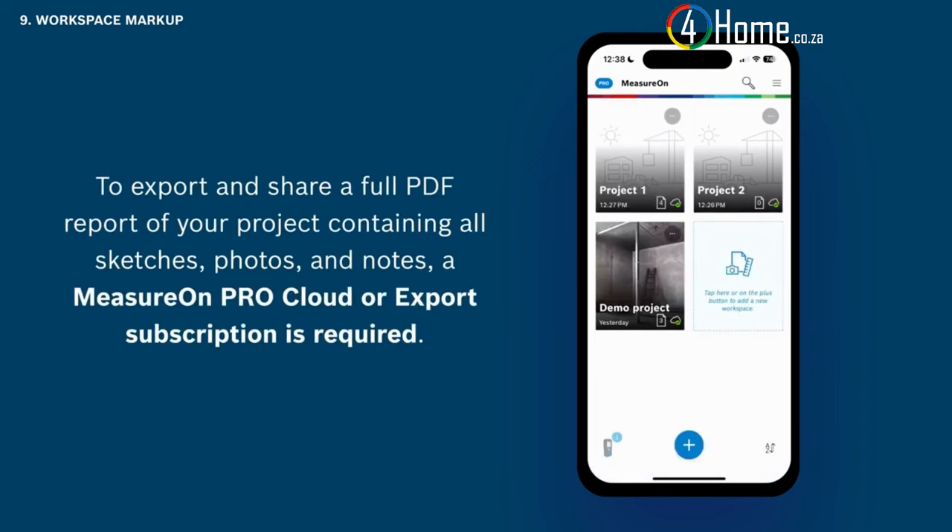You can activate MeasureOn Cloud to access measurements across multiple devices and store them securely. To do this, you must first create a single key ID — tap the menu button and follow the steps to create an account. Once completed, you will have access to one demo project that will synchronize to the cloud. Look for the green checkmark to verify that your project is successfully synchronized. To enable cloud backup for all of your projects with up to five gigabytes of storage, a subscription to MeasureOn ProCloud is required. After syncing to the cloud, your projects become instantly accessible on your laptop or desktop computer through the MeasureOn web portal — simply follow the link provided in the description.